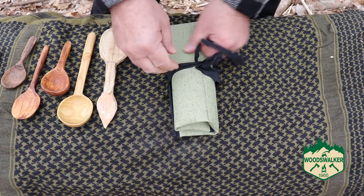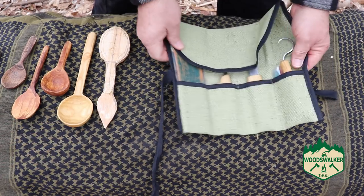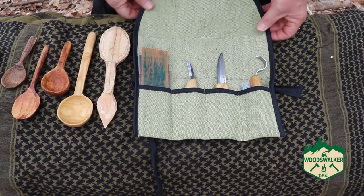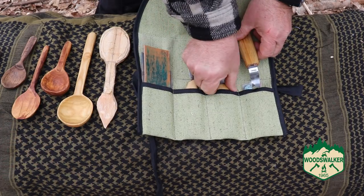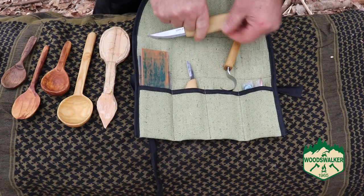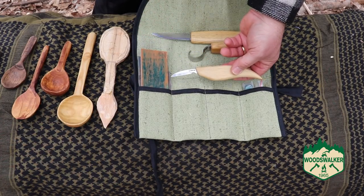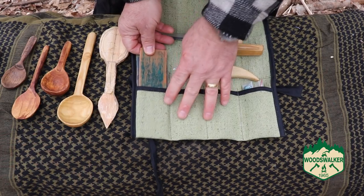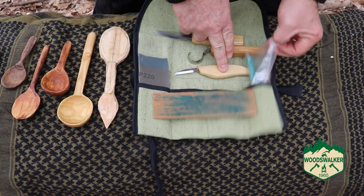Let's take a look at this kit. It comes with pretty much everything one would need to do some basic carving. It comes with a hook knife, a sloid knife, and as kind of a little bonus, a chip carving knife. Quite unusually, it also came with a strop and a bit of compound.